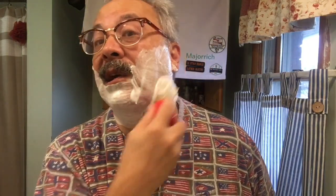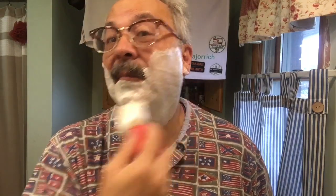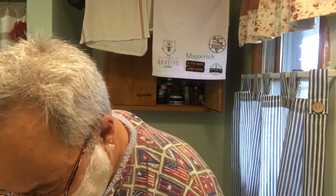I'm using an Omega boar brush. True to Beardbrand's history, this is a great soap as far as lather goes — lathers pretty easy, doesn't take a huge amount of water to get a pretty nice lather. I'm not even sure if the soap is still in production, but it's really nice.